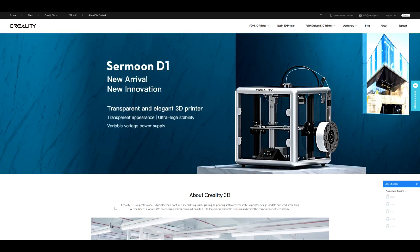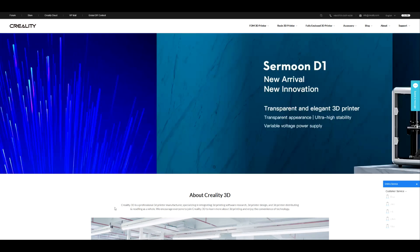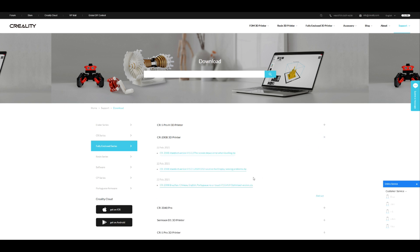Now I want to quickly talk about the firmware update. You head over to Creality.com — not Creality Official 3D or anything like that, just straight to Creality.com. You'll be greeted with the home page. Click on Support, then go to Download. On the left you can select your range of printers — we are in the Fully Enclosed Series — and then select the CR200B. Inside there you have three lots of firmware. The two standard versions are listed, and then the new version 1.0.4 is at the bottom — that's the one you want to download.